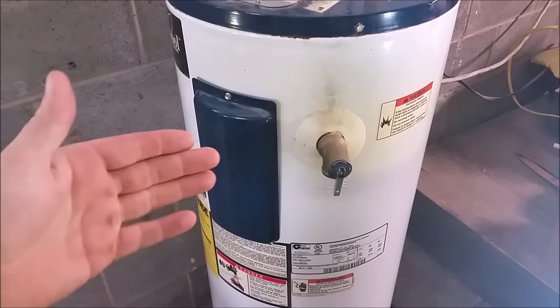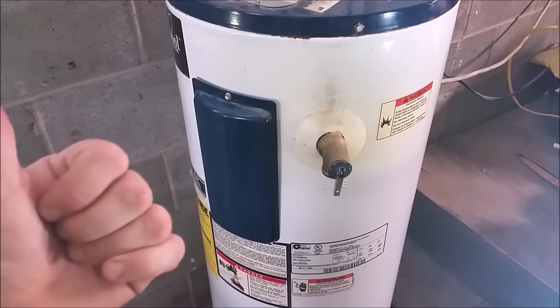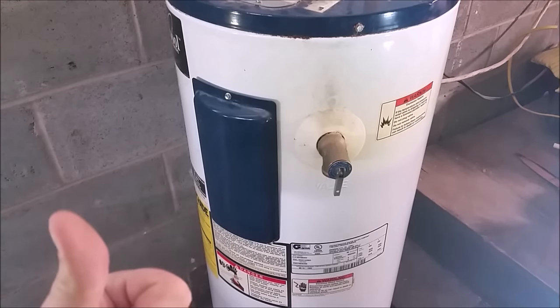You don't need to shut the water off going to the water heater for this — you just need to shut the electricity off. So we located the 30-amp 220 breaker that says 'water heater' in the electrical panel and turned it to off.